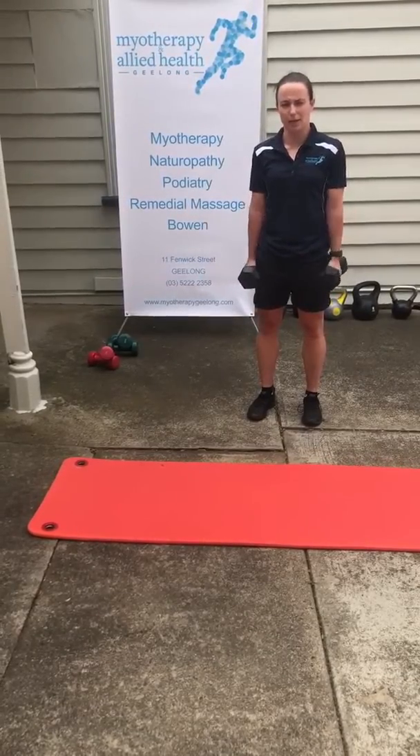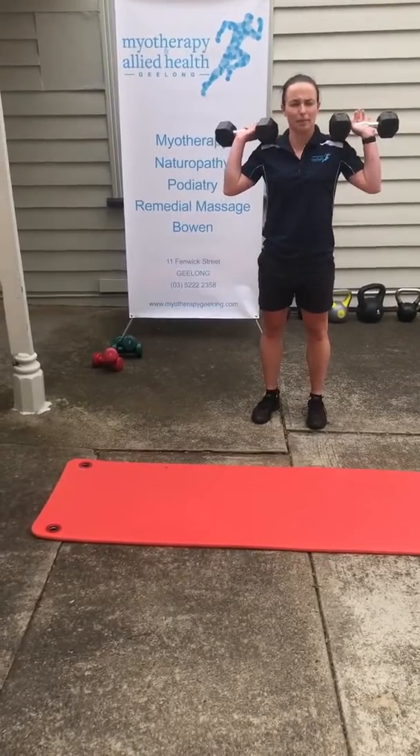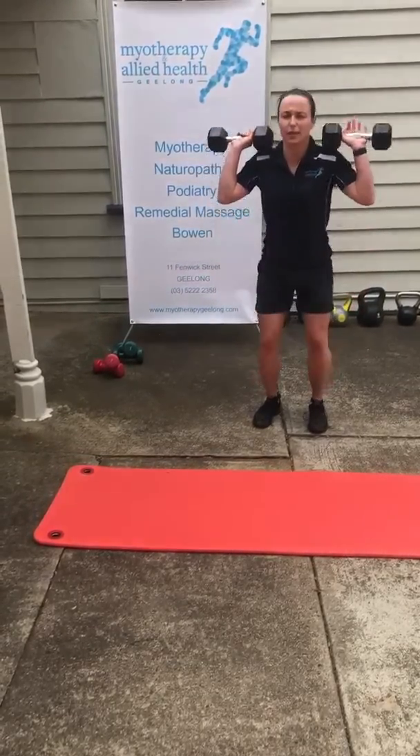You can also do some squats either by your side just coming straight down, or you can hold them in the upright position and coming straight down from there.